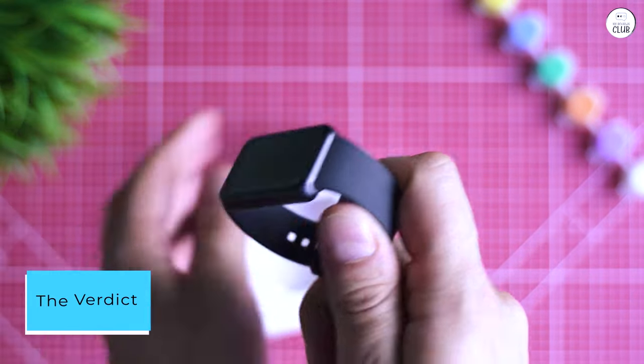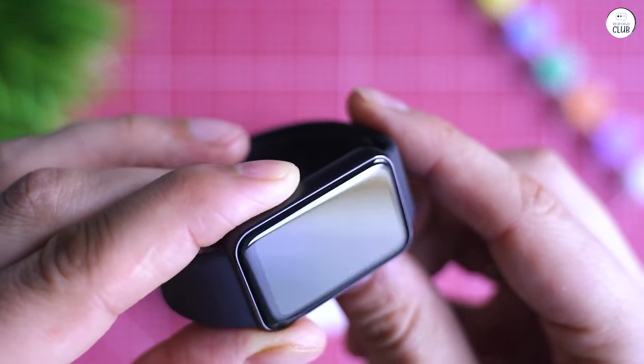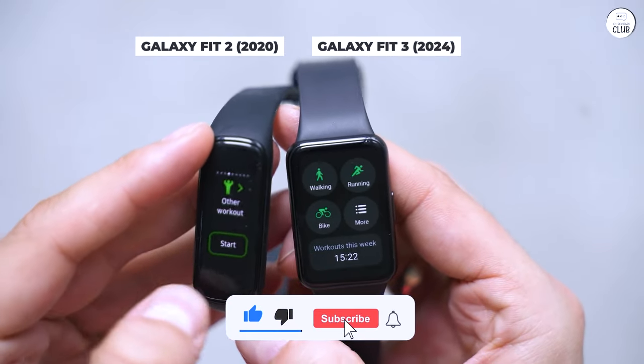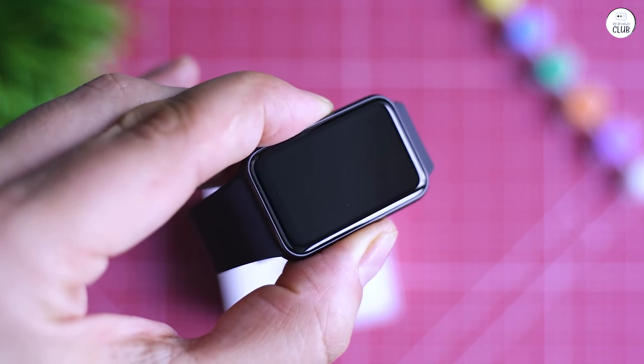The verdict: while the Galaxy Fit 3 isn't perfect, I'm super happy with it. It's a great value, especially if you're already in the Samsung ecosystem, like me with my Fold 4. If you don't need a full smartwatch, this is a no-brainer addition to your fitness routine.